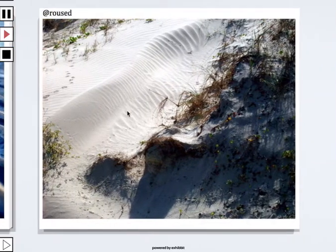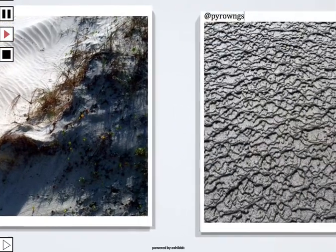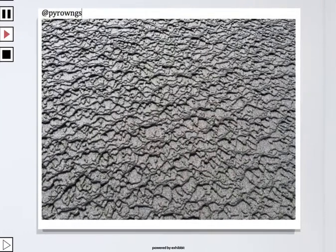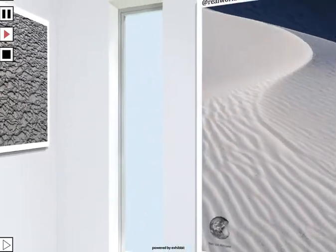Roused — look at the pattern here leading perhaps to the beach with this growth, desert-like growth. Reminds me of my days up at Christian Island in southern Ontario. Pyro-Ungs — this is a very interesting looking pattern in the sand there. Looks almost encrusted in there.